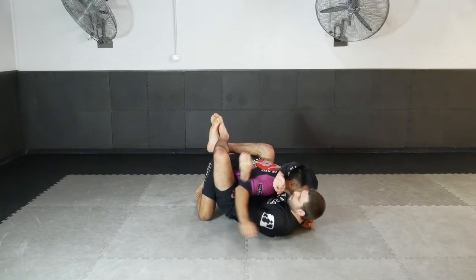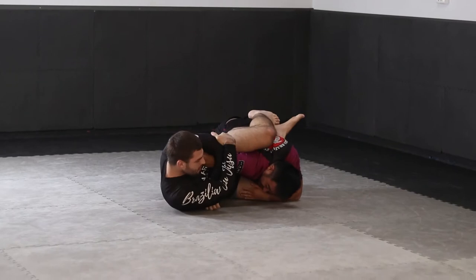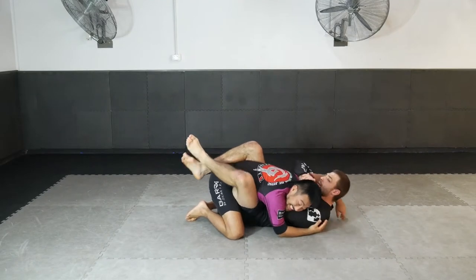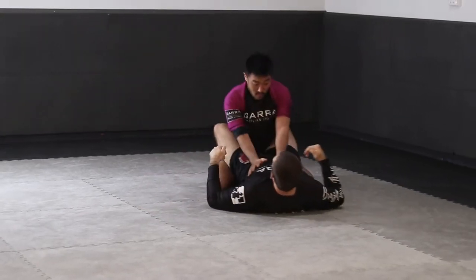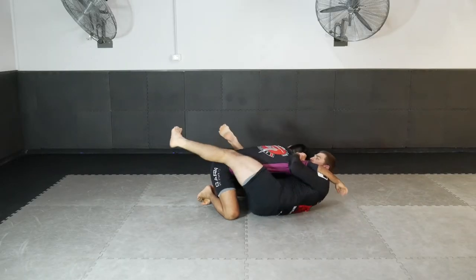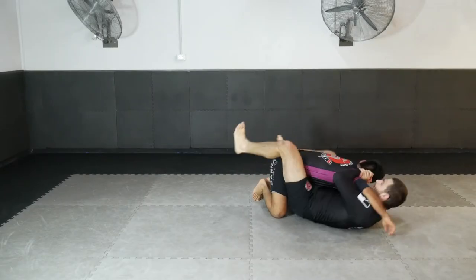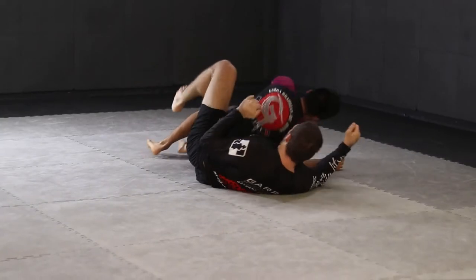An awesome attack you can use from the shoulder clamp position is an arm crush attack. Once we have the shoulder clamp, we shimmy out to one side, maneuvering closer, trapping the wrist between the head and shoulder, and then applying pressure downwards on the elbow to achieve a powerful submission.